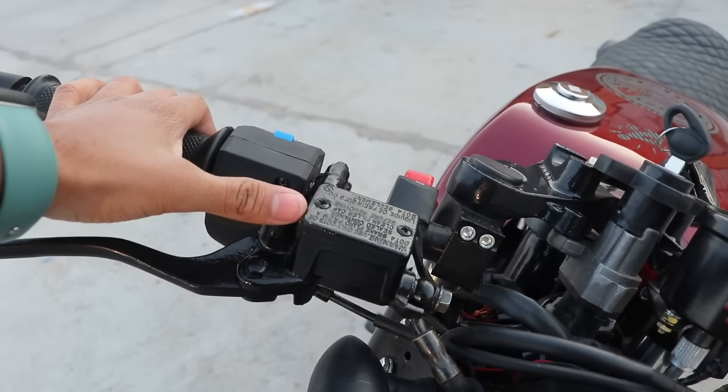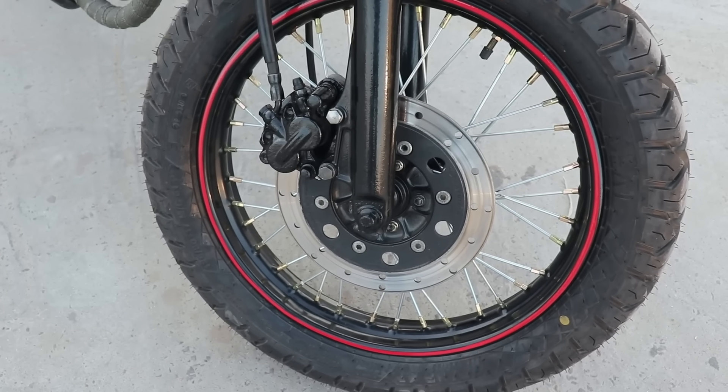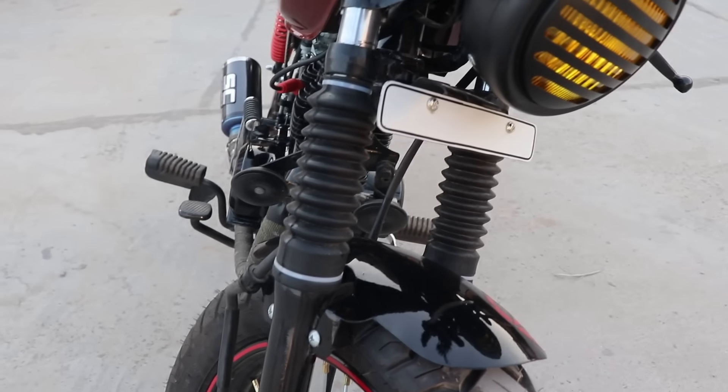The system that you can see here — this is the brake oil container, because this bike is on disc brake. Here you can see the pulsar key and shockers.